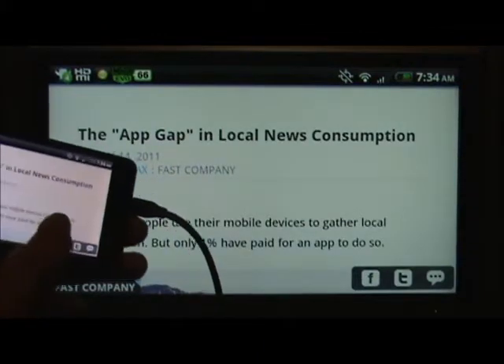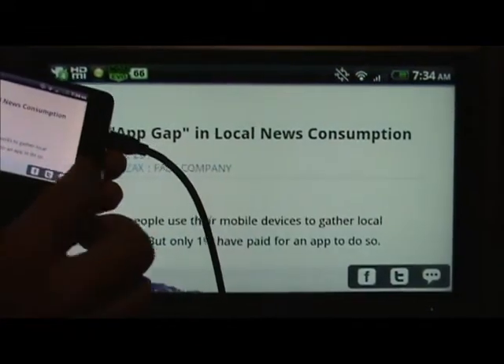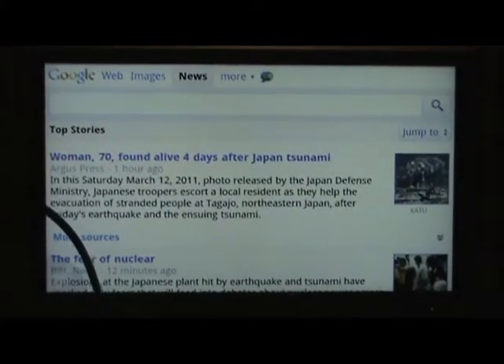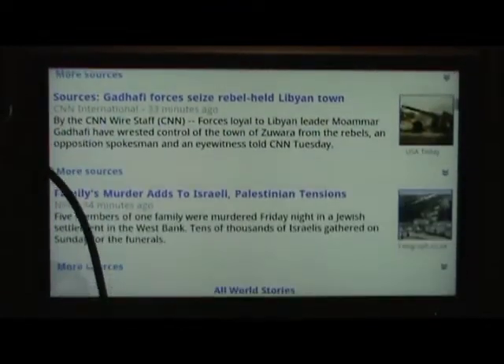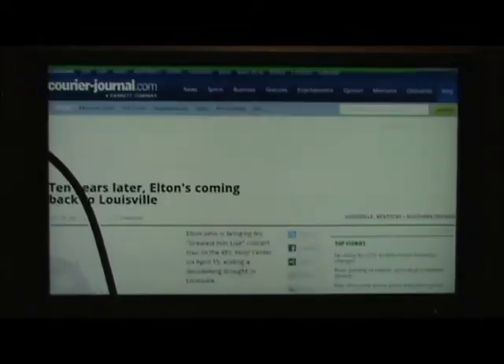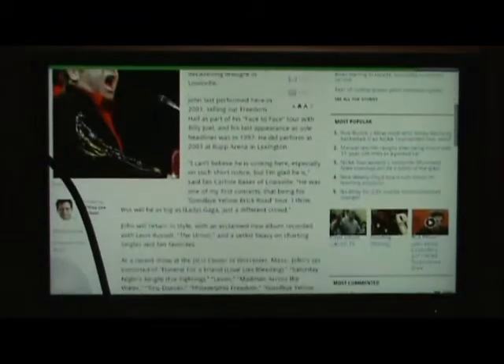Whatever I scroll through on Pulse and look at in the larger news article, it's pretty nice to be seeing this all on your widescreen. This is only a 37-inch TV that I'm showing it on — it would be very cool to be doing this on a 60-inch TV, and it's just adding some very robust functionality to the EVO. Let me show you the browser. I use Dolphin Browser, but regardless of which one you use, the view is pretty nice as I scroll through. There's an article here — Elton John's coming back to Louisville — and here we are in the Courier Journal. Pretty nice view of the site.